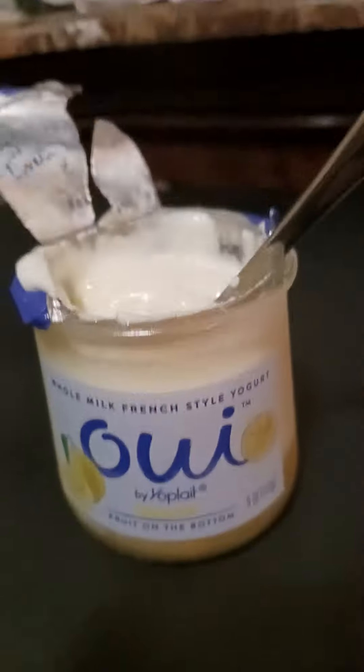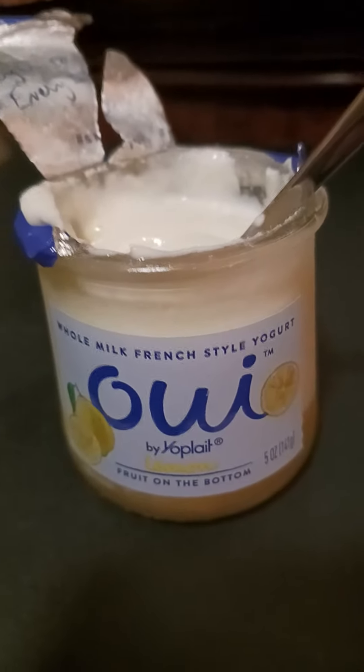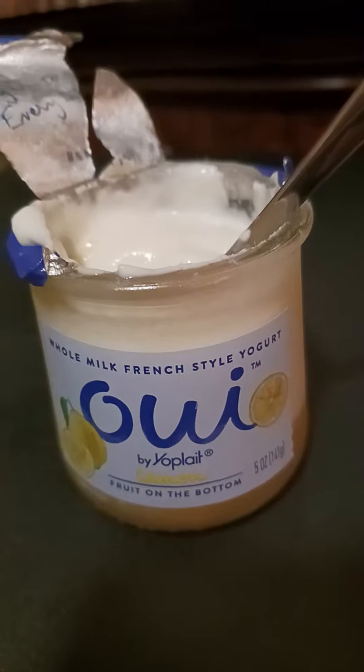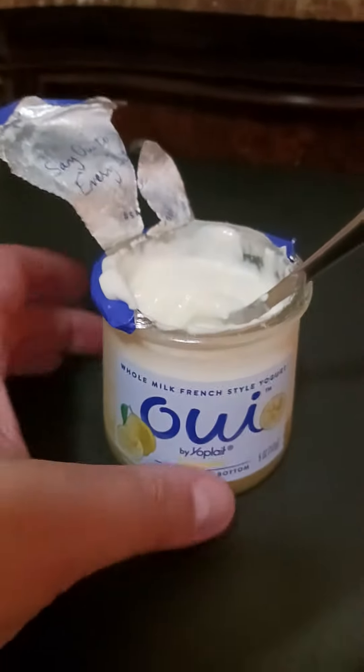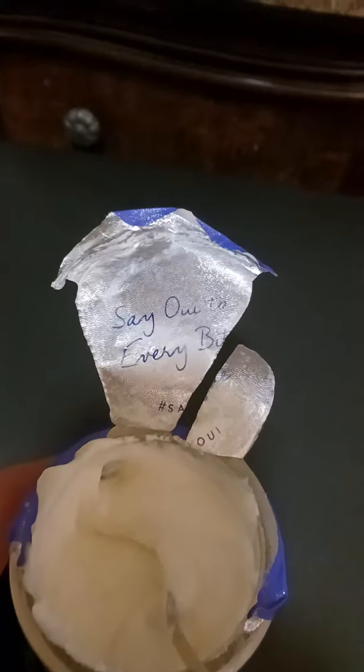This fruit on the bottom is lemon. Believe it or not guys, this is my favorite yogurt. It's a little bit more on the expensive side, but it's worth it. I get at least two to three of them every time I go shopping. Sometimes they have new flavors too, but this one is lemon.